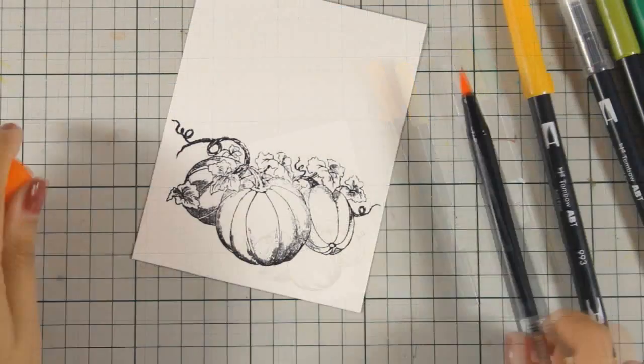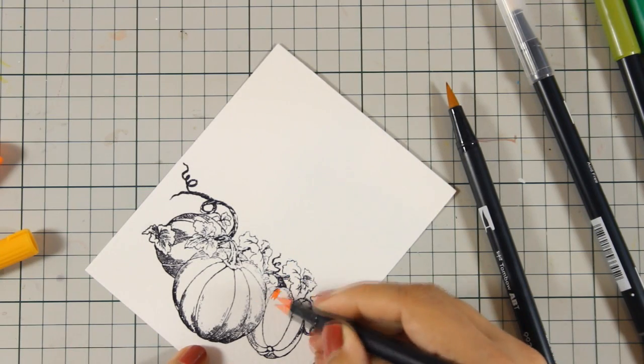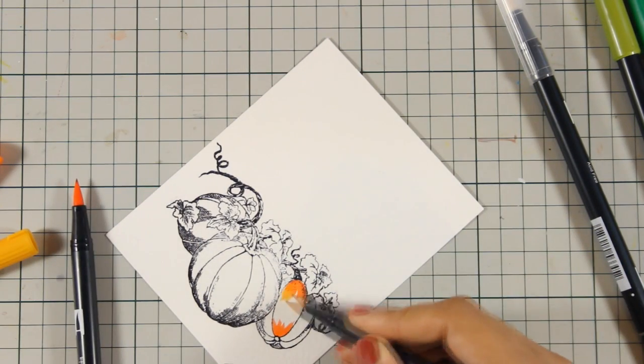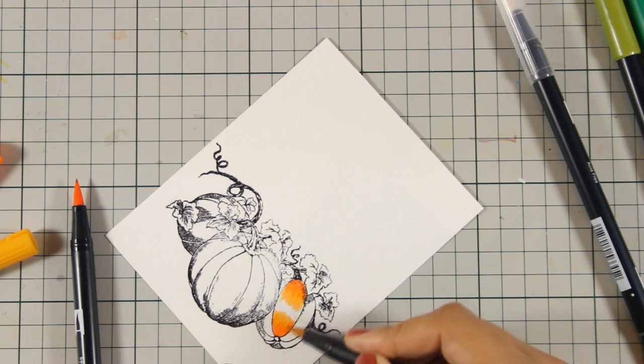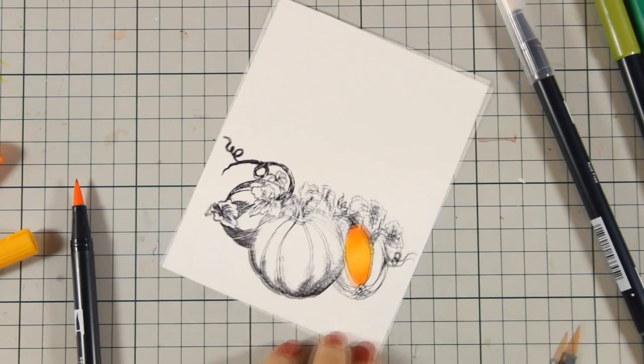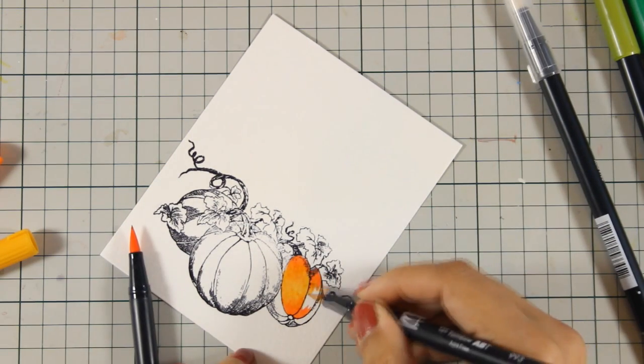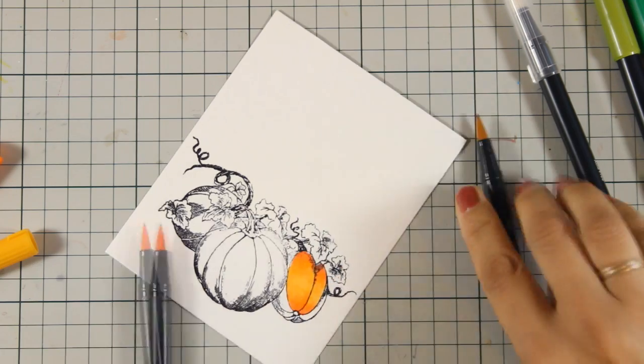Now I am going to do some coloring directly with the Tombow markers on my watercolor paper and I'm going to blend with a lighter color. For the pumpkin I'm going to use only two colors and you can see how beautiful the blend is. I'm going to do it a couple of times so you can see exactly what I'm doing.